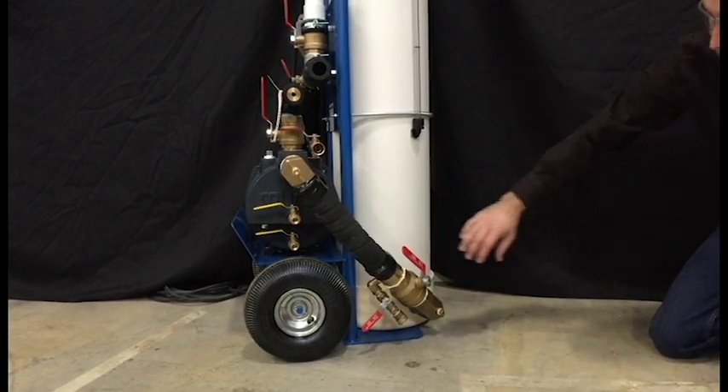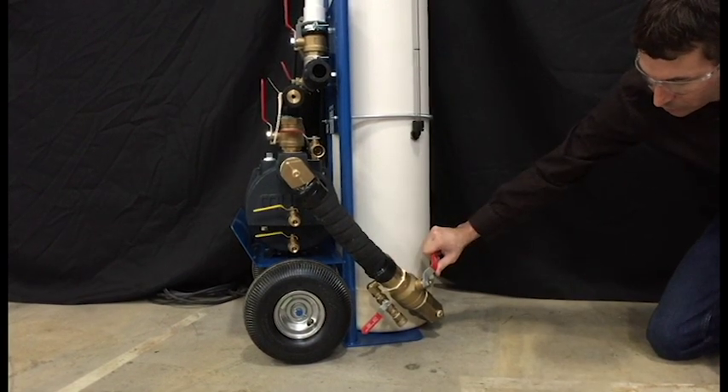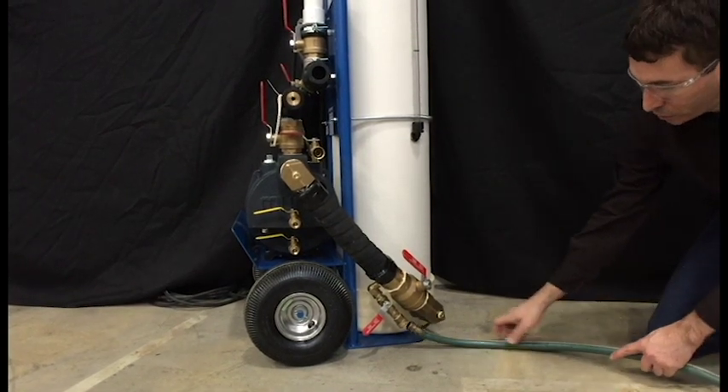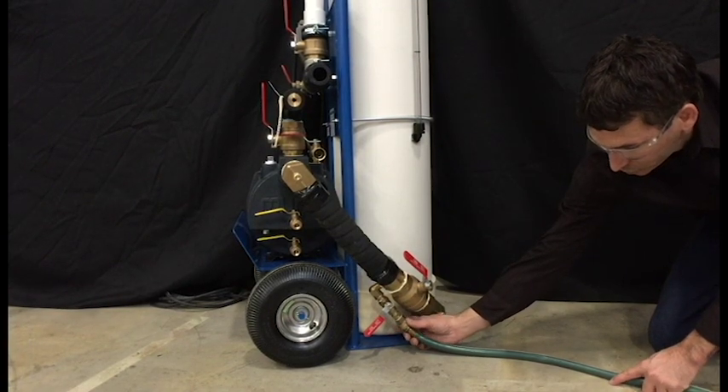The tank uses a 2 inch brass full port isolation valve. Also at this connection is a 1.5 inch brass ball valve used for filling, with a 3/4 inch garden hose connection.